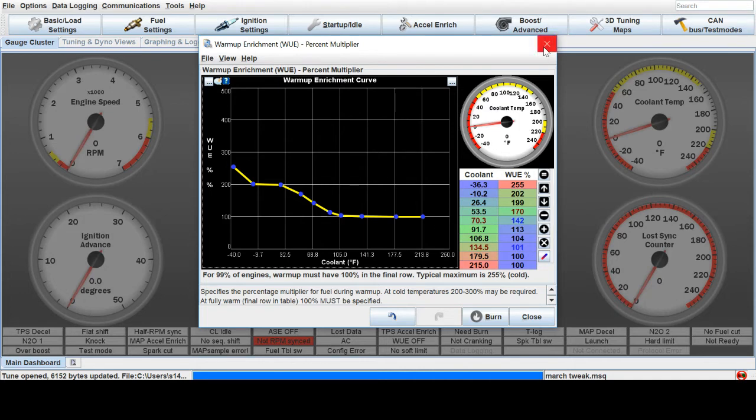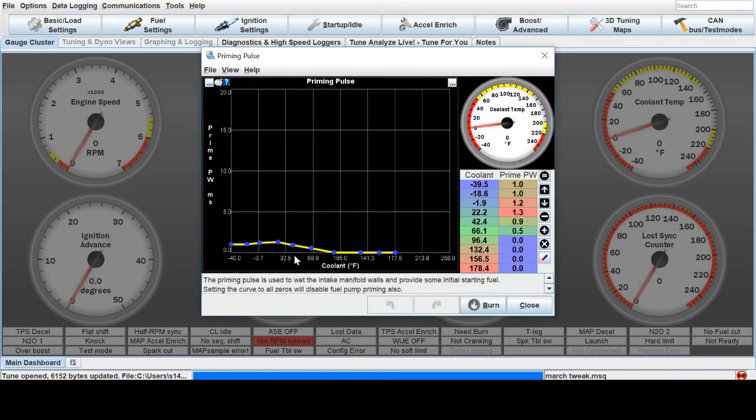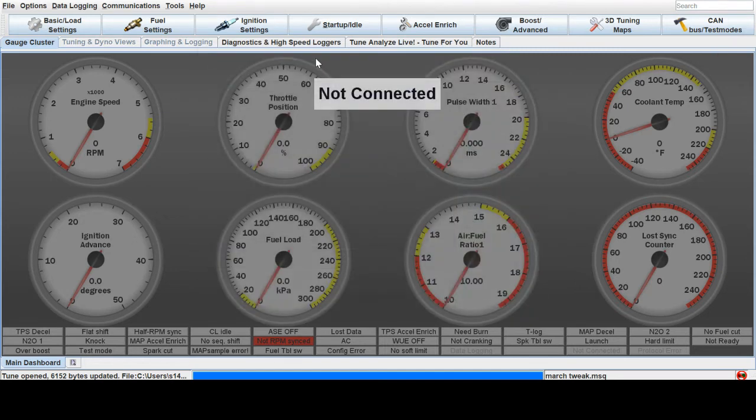Another thing you can do to help tune your warm-up startups is your priming pulse. When you turn the key on, it'll spray a pulse width of fuel just to have some fuel there, and you can add a little bit more. That helps get an initial blast of fuel in for a startup, especially if you're running E85 — I found that makes kind of a difference there.